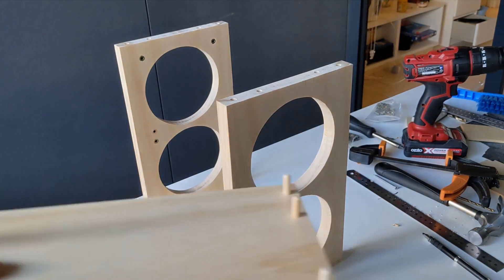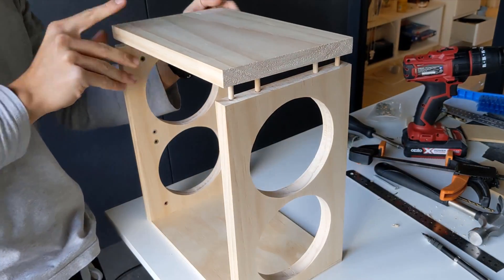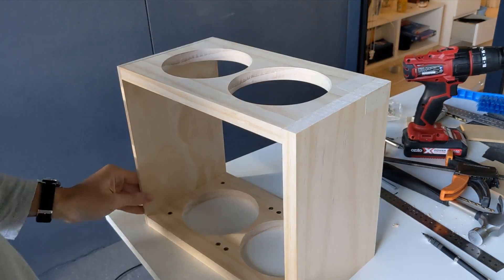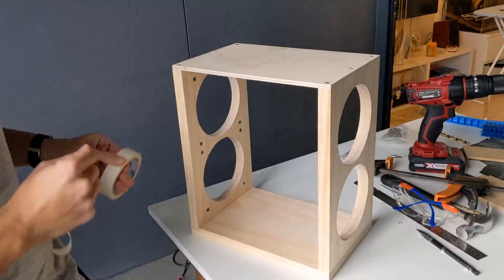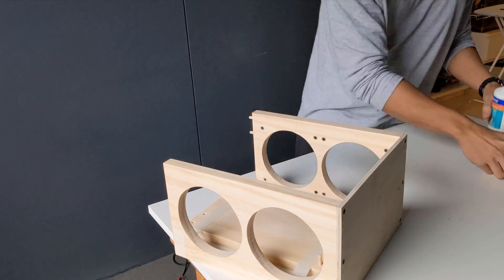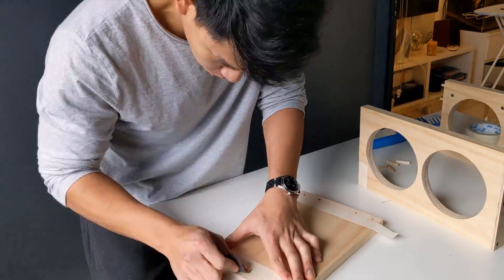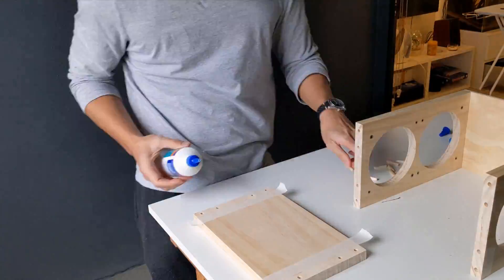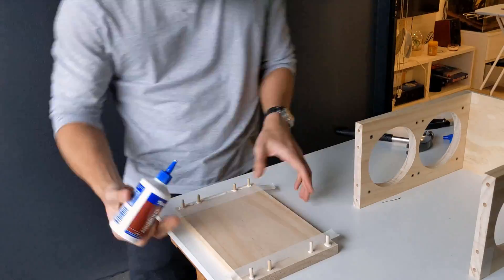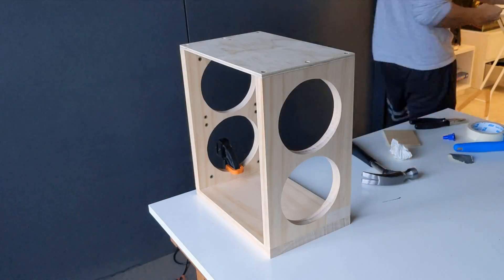I did a dry fit before gluing on the front panel. To prepare for the glue-up, I masked off the joint and gave the glue area a sanding with 120 grit sandpaper. This gives the glue more surface area to join the two pieces together. I used clamps and weights to apply pressure to the joints.